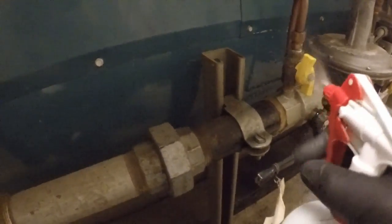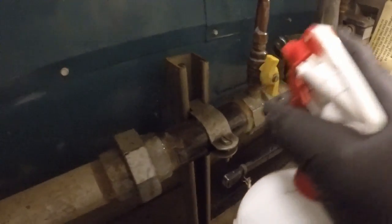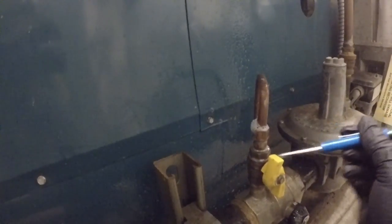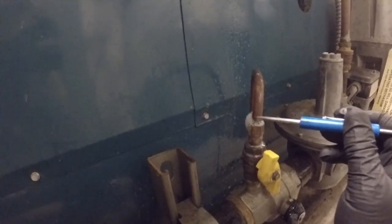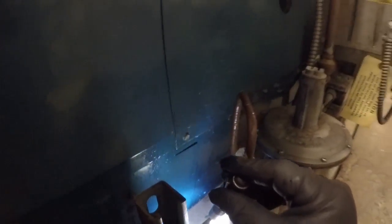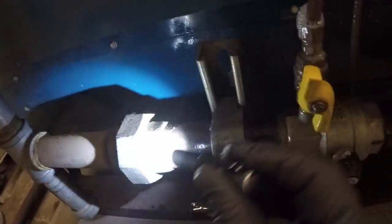Anywhere in the area is subject. Sometimes it takes a minute for the micro bubbles to develop. We want to not miss anything in all the threading. Even though these are nicely done, we can still get a leak in them over time — vibration, whatever.